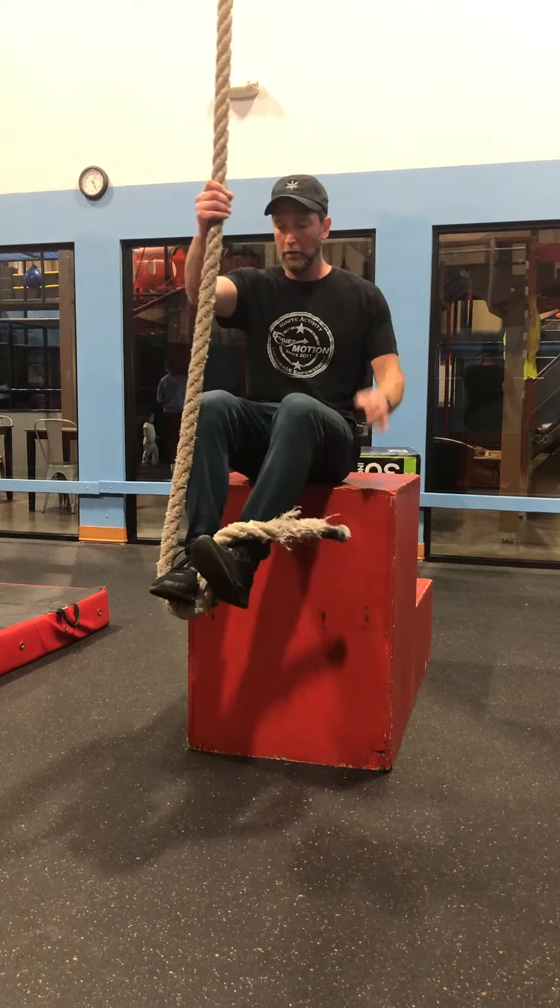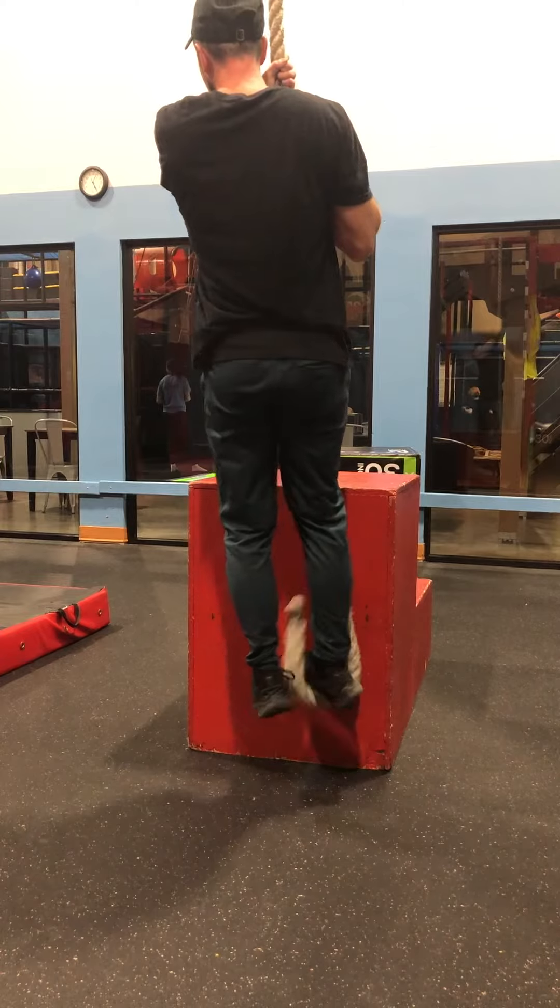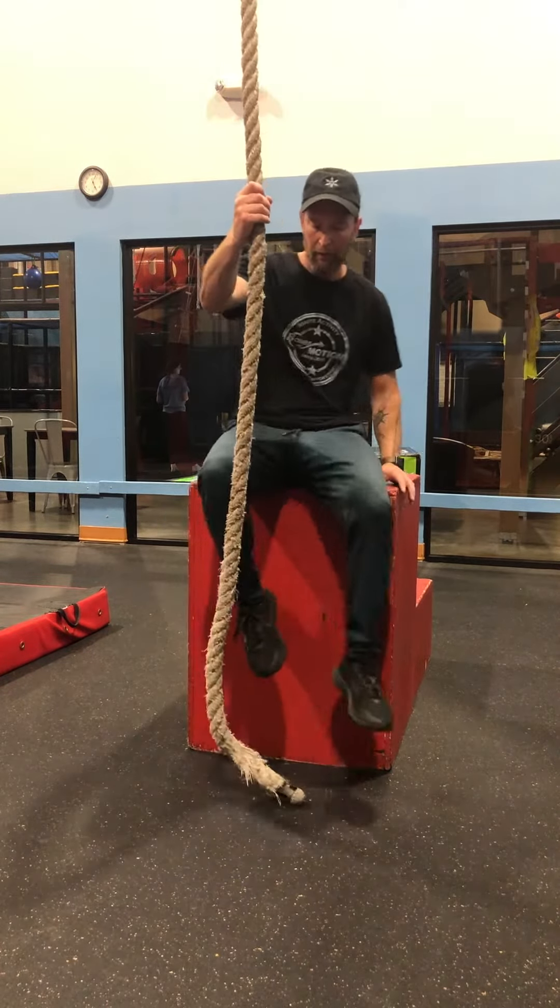For the rope climb, start the students sitting on a box to learn the J hook. Have them lock the rope in place and stand with one arm in the air to understand the technique.